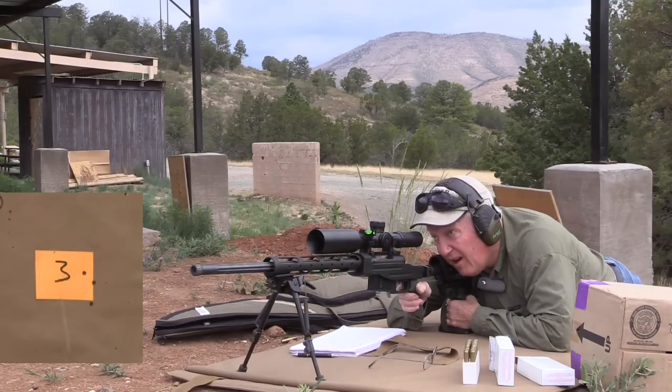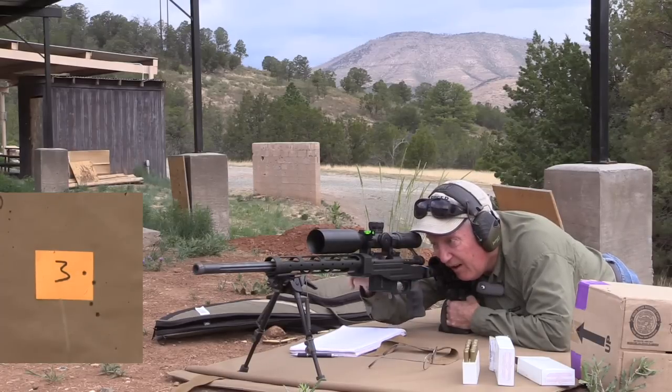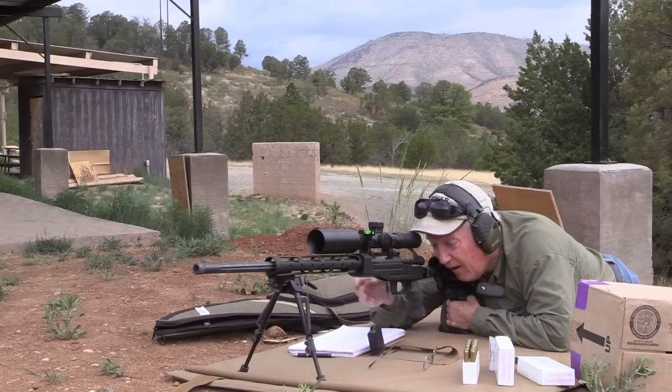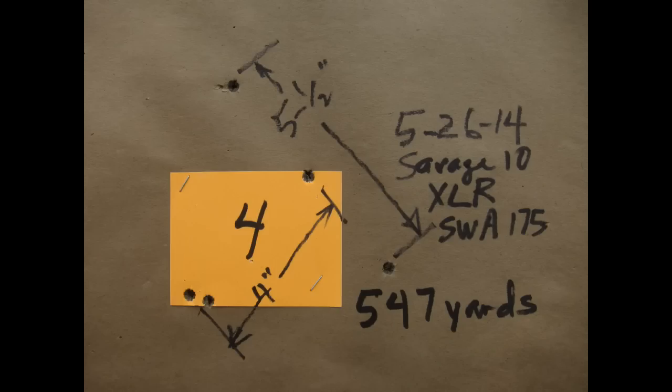Having to relearn grip, trigger control, preloading the tripod, bipod, and shoulder — this went pretty good. This target was 2 and 3 quarter inches. I followed it with another target at 5 and a half inches.